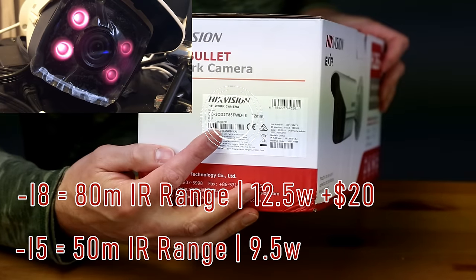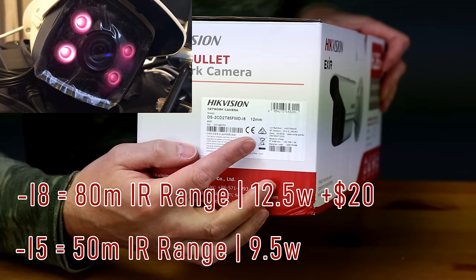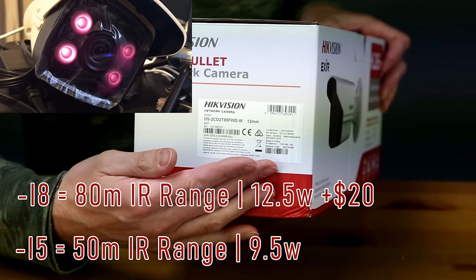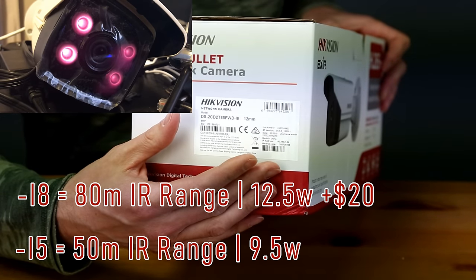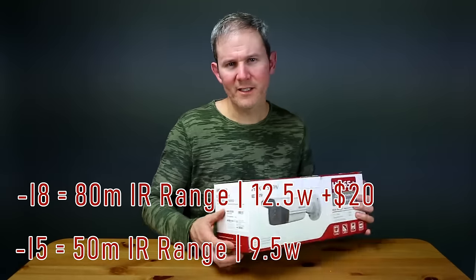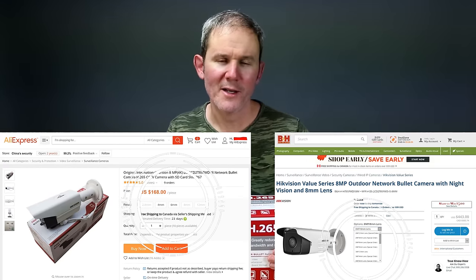There are several versions of this camera available. Looking at the model number ending in dash-i8, the night vision IR lights can help you see up to 80 meters or 262 feet. The dash-i5 version provides a night vision range of 50 meters or 164 feet. The dash-i8 consumes 12.5 watts of power when IR lights are on, while the dash-i5 uses a maximum of 9.5 watts. The dash-i8 version costs about $20 more.